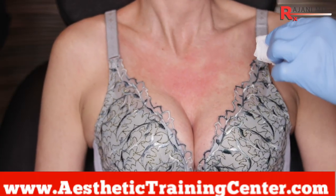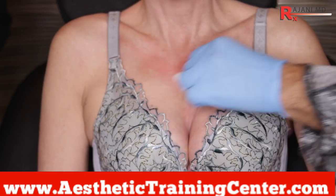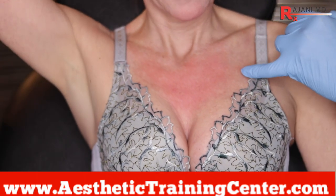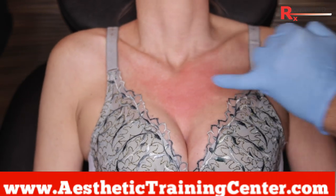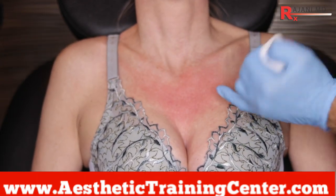It's important to cleanse the area. Here we're using hypochlorous. Looking at the area we're going to treat, we want to treat these earlier rather than later. Here you can see sun damage and brown spots. I look at my landmarks and determine where we're going to go and what we're going to do.